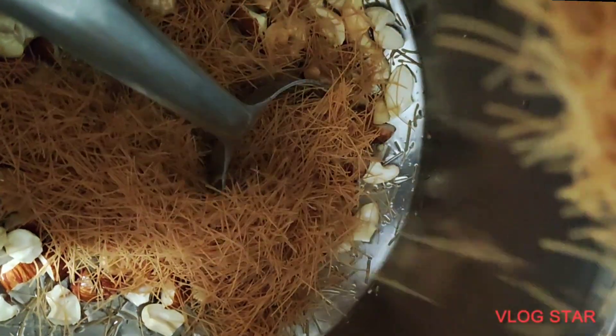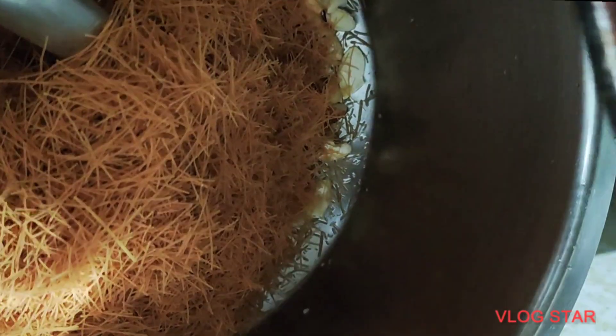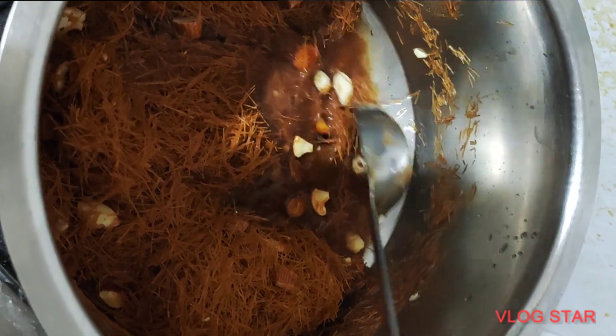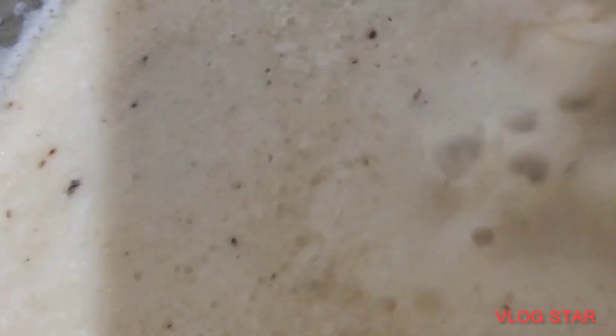We will add different vegetables and roasted vegetables. We will add some dry fruits. We will add water and then add milk.